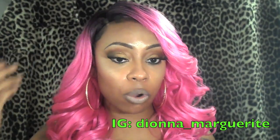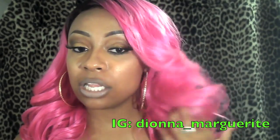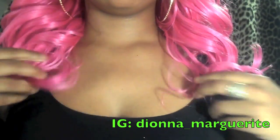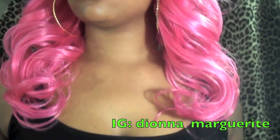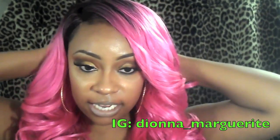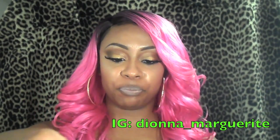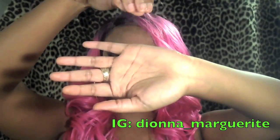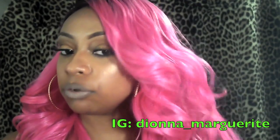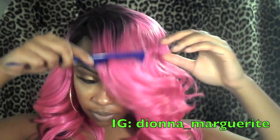This is a really, really pretty color. The actual style of the unit is not bad at all. The length is perfect. The curls are really bouncy, and the density — believe it or not — is really nice. I don't feel tracks or anything. I am getting some shedding though, so it is quite a bit of shedding, so you are going to get that.